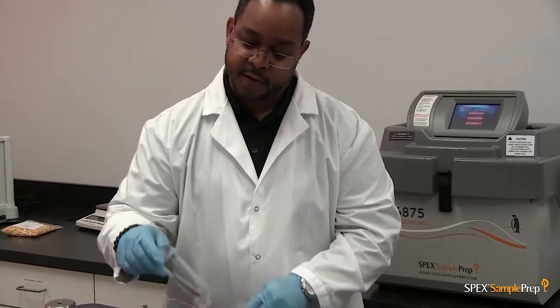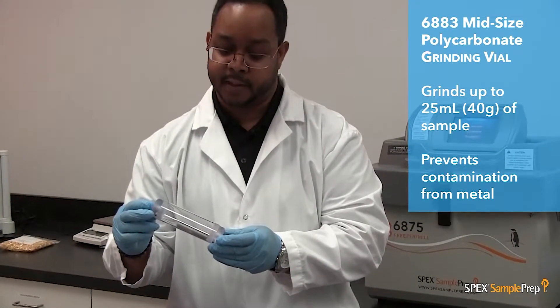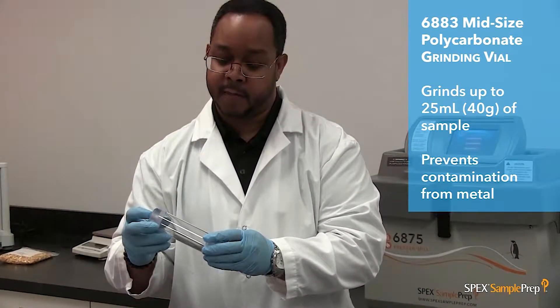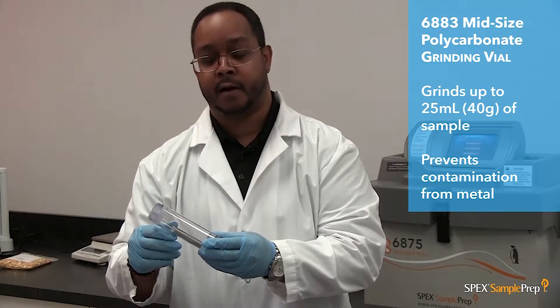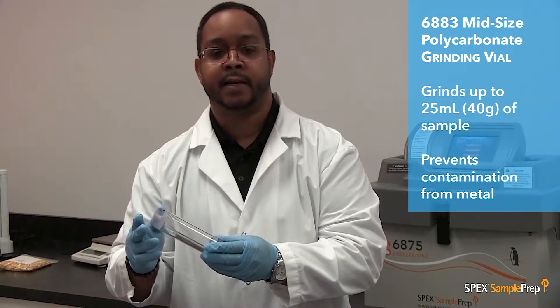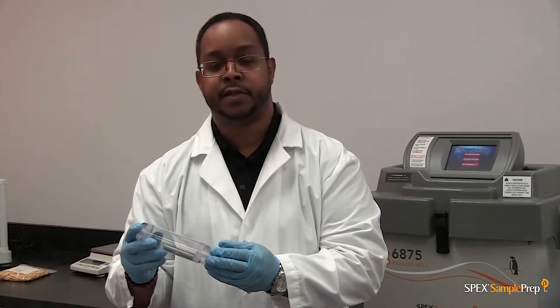This vial also comes in an all-polycarbonate vial. It has two polycarbonate end plugs, a polycarbonate cylinder, and an impactor coated with polycarbonate. It prevents any type of metal or iron contamination, and it is mainly used for tissue samples.